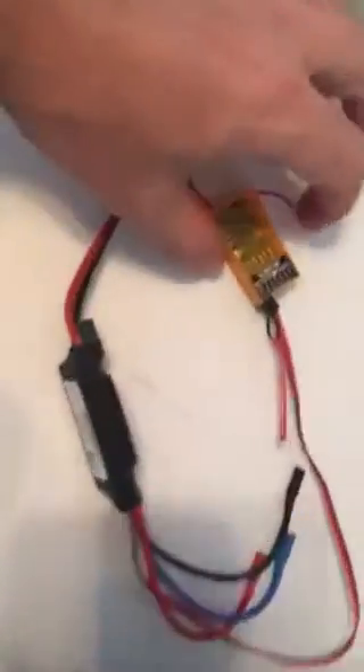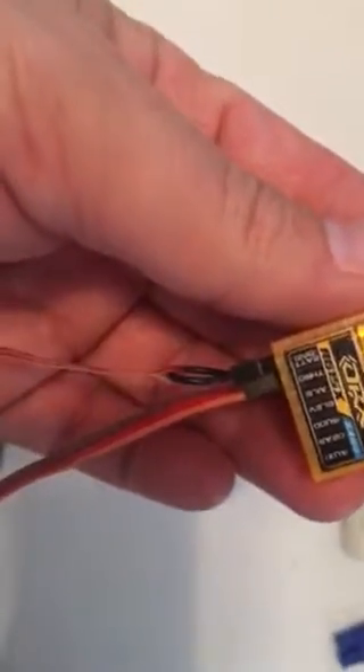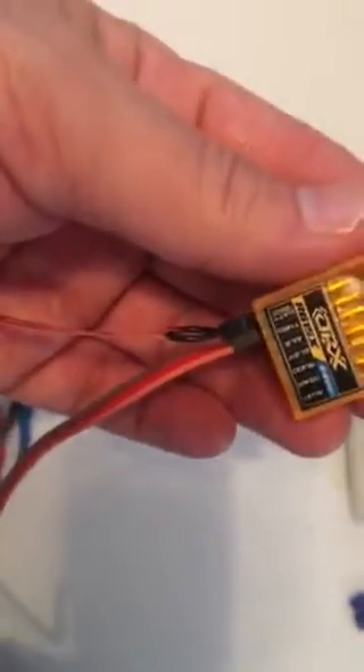Hi, my name is Rick Kramer and I'm going to show you the issue that I'm having with the 615X. As you can see, I have a bind plug in the bind port and I'm powering it up at the throttle. I'm just going to power this up.